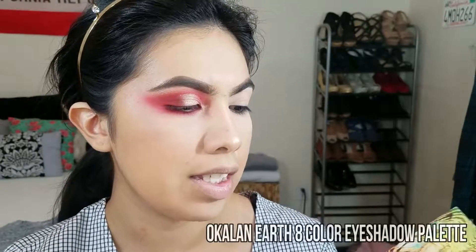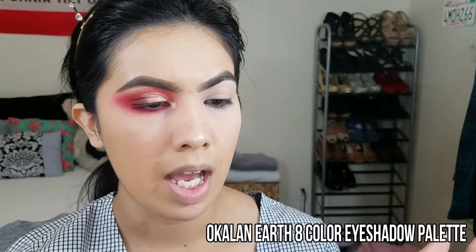I can't figure out the shade name but I will leave it linked down below so you guys can check out Hush. This palette was only eight dollars so it's really good, and so far I've really been liking it — it feels like any of my other eyeshadows.